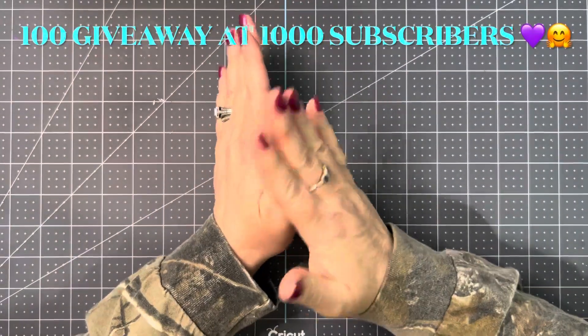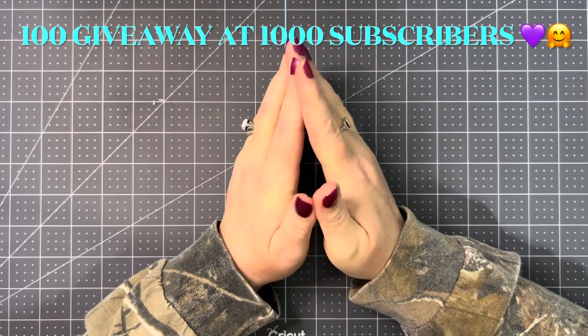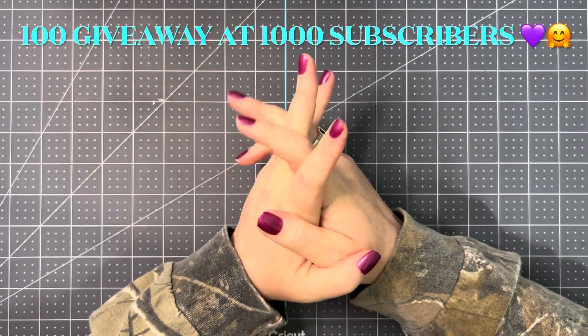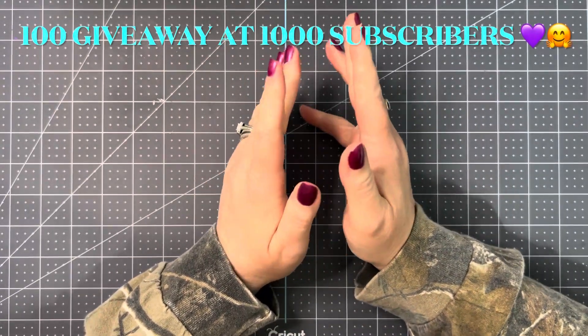Hi, welcome to my channel From Cheap to Chic. My name is Sharon. If you are subscribed, thank you so much for coming back to watch this video. If you are not, I hope you would consider subscribing. I like to do different things on this channel — hauls from Dollar Tree, different stores, online stores.